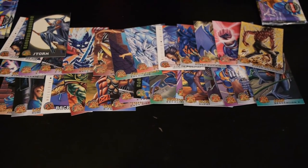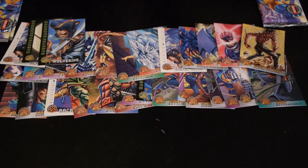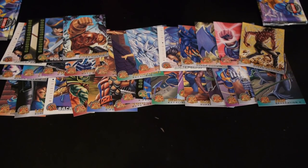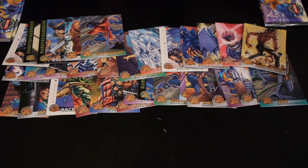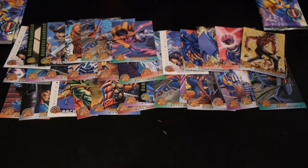This pack was a little bit bent and the cards are not so good, but we got a Wolverine — there's nothing wrong with that. Got the Juggernaut, another Nightcrawler, Omega Red, Jubilee, and the Doug Clock.